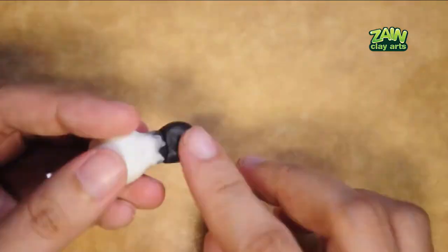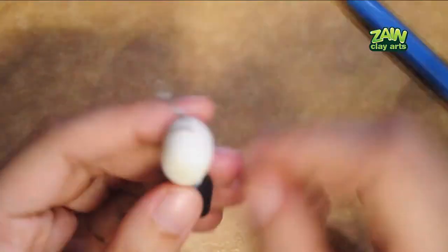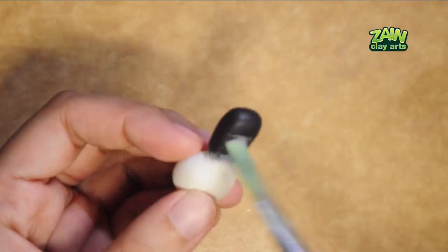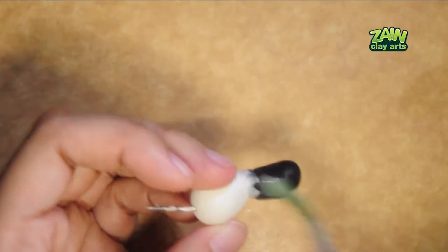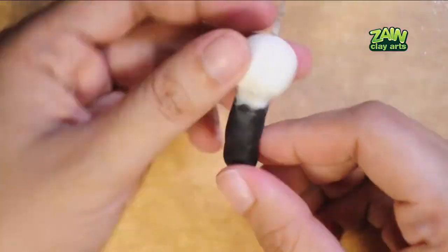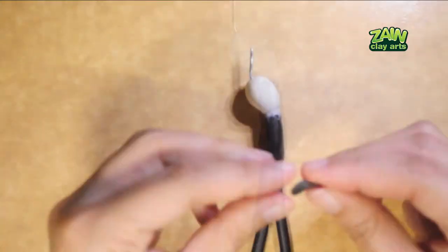I didn't quite like the shape of the back of the head so I decided to add more clay to define the shape better. I extended the lower torso with more black clay and shaped it out based on the pose. I actually miscalculated the length of the lower torso and made it a little longer than it should be. I realized it later when I already attached the legs, so in the end I just had to accept it. I'm connecting the torso and the legs with clay again, then polishing it.